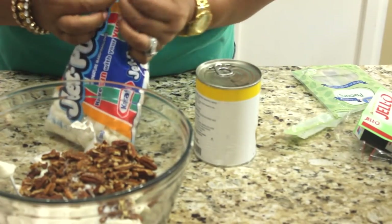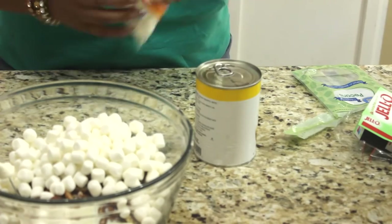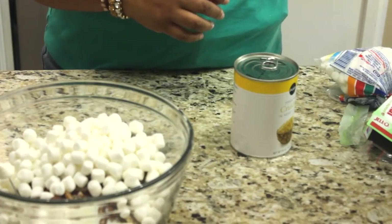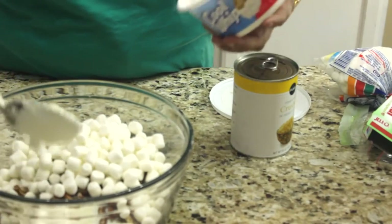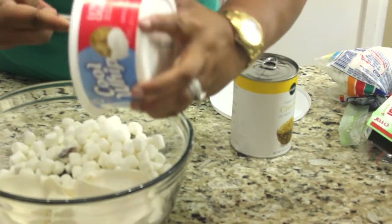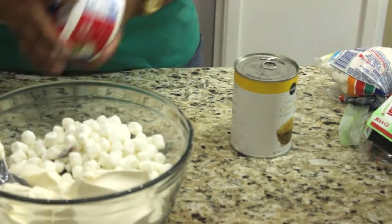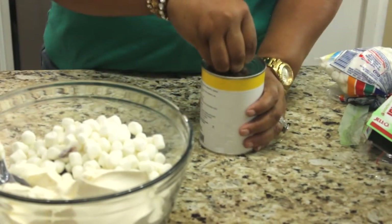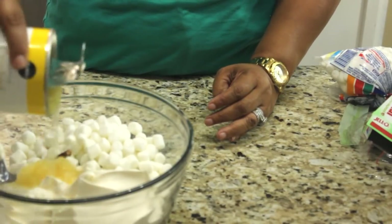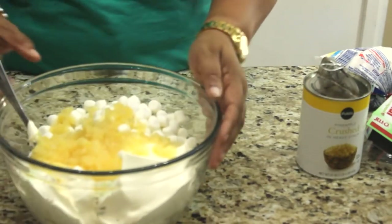I'm probably going to use about half a bag of marshmallows. I had some whipped cream in another container — just adding that to stretch it a little bit. Now I'm going to add my crushed pineapples, juice and all. I'm probably going to do half a can and then play it by ear, and then you mix it together.